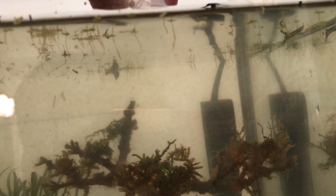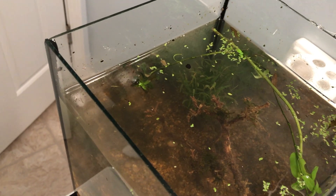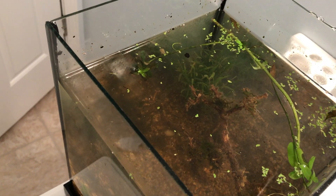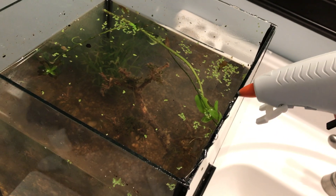Now that we have our completed aquascape, algae, and our organisms, it's time to seal this aquarium off from the outside environment. The way I decided to go about this was to put a line of glue down so when I put the glass top on, it elevated it slightly. This allowed me to inject glue directly between the two panes, creating a more airtight seal.